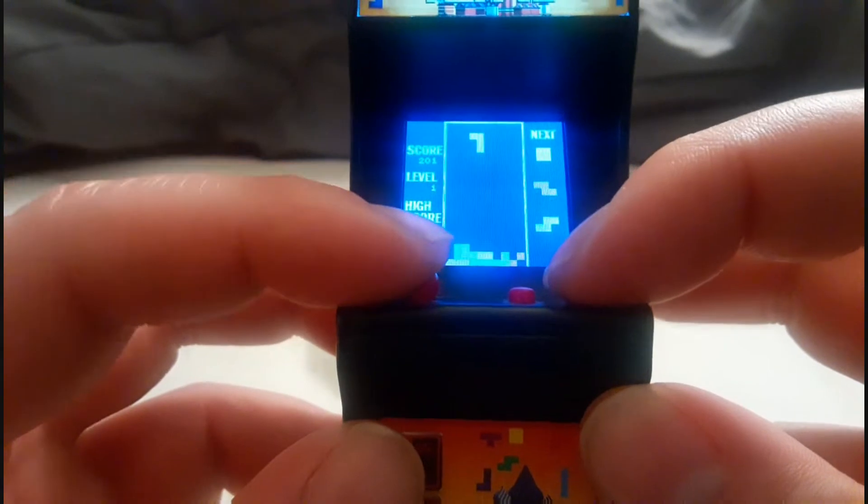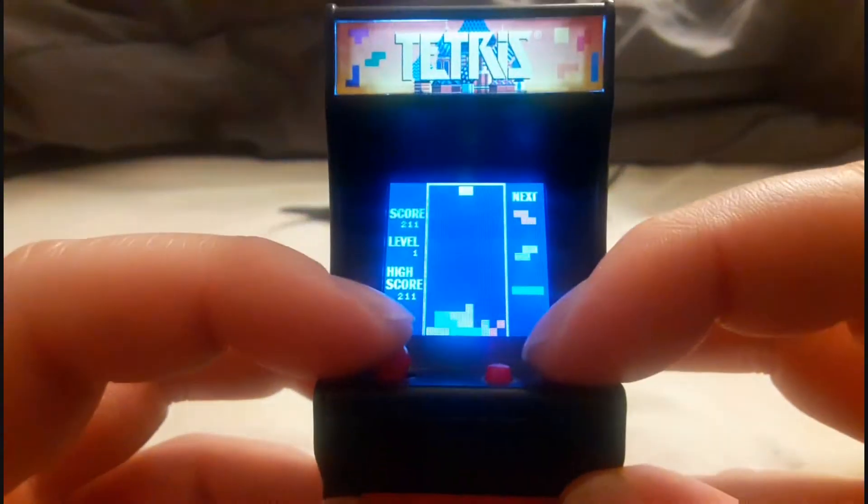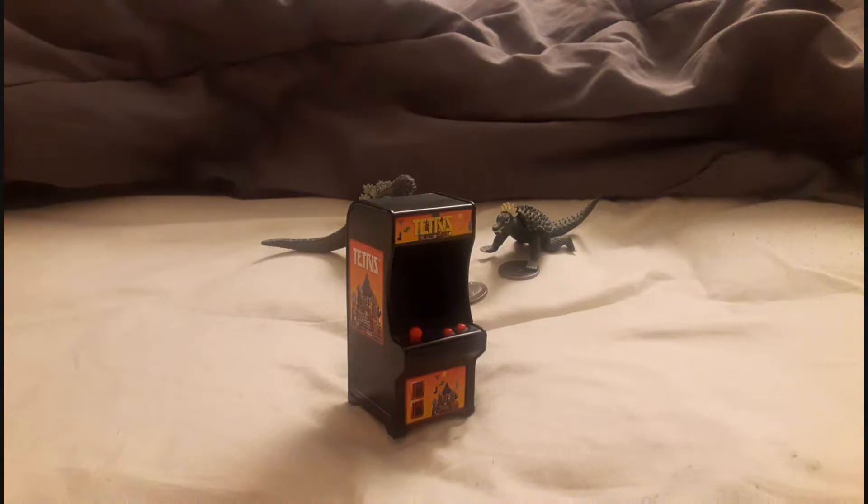The LED screen is very bright and colorful and there's nothing wrong with it — I've got no complaints about it, it looks fantastic. And the game doesn't play too shabby either; it's just a little bit small.